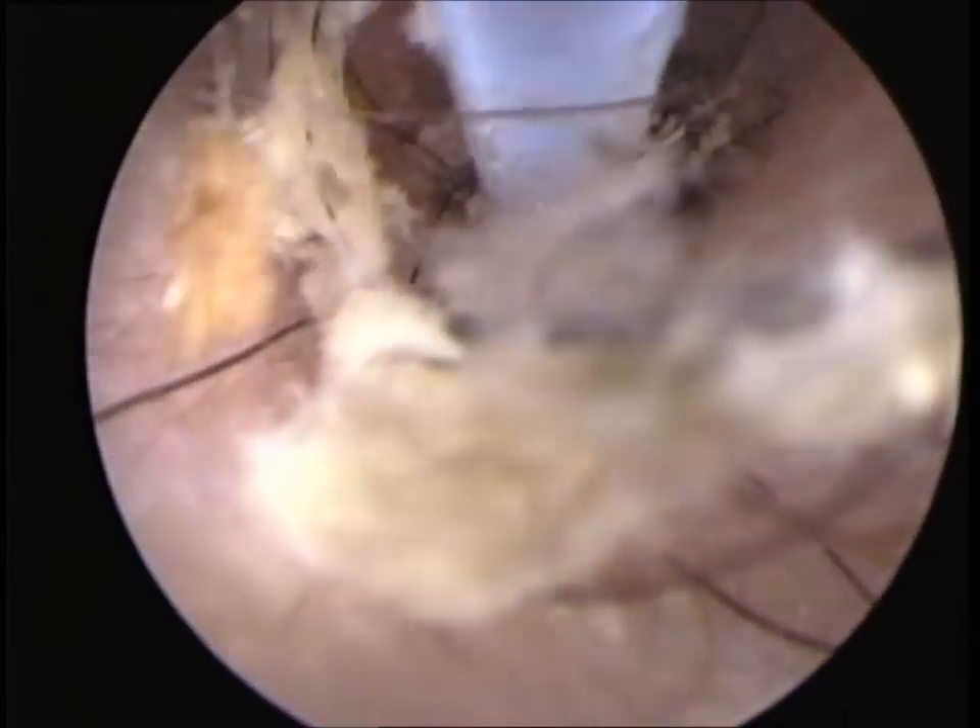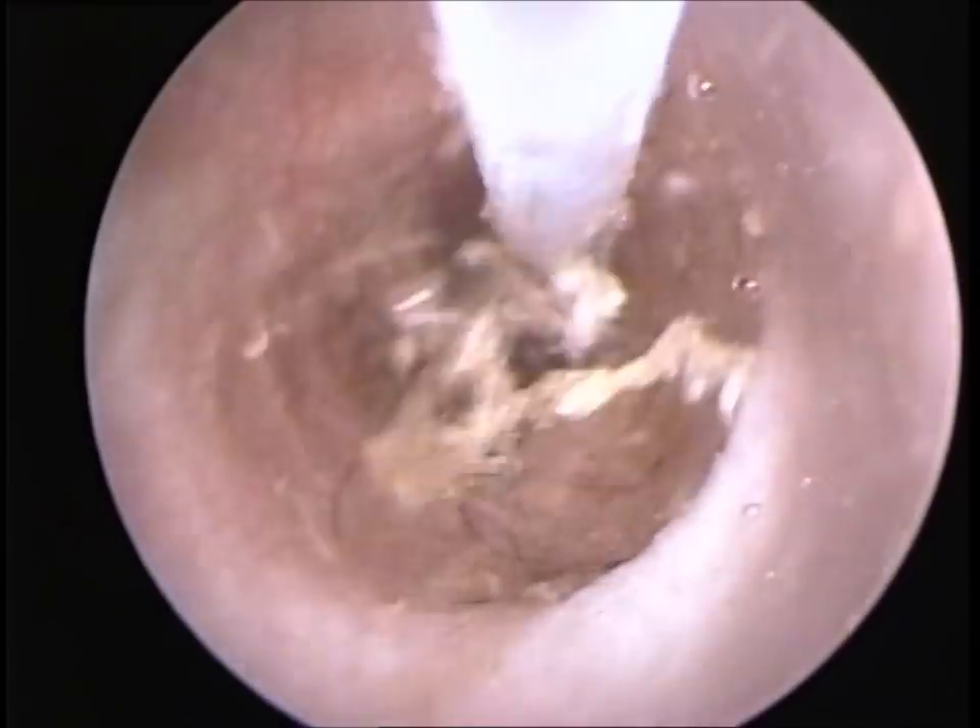Here you can see debris, hairs and some inflammation inside the horizontal ear canal.